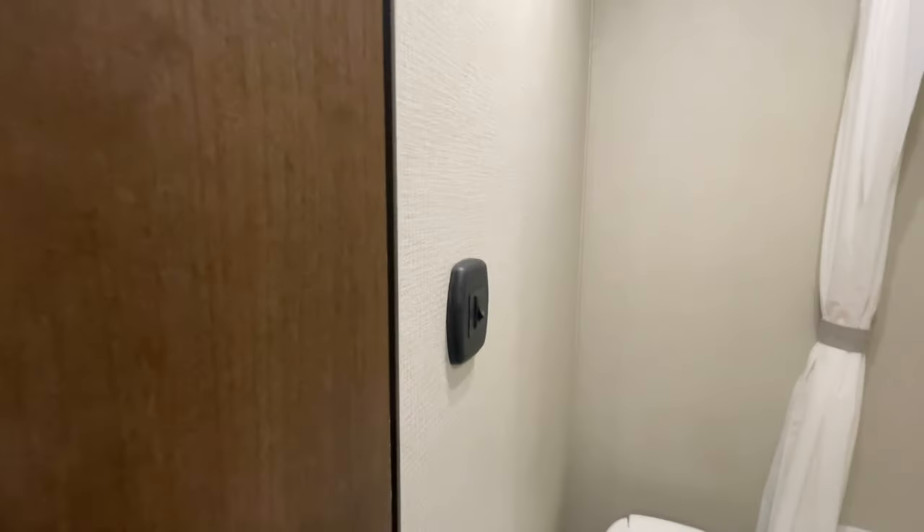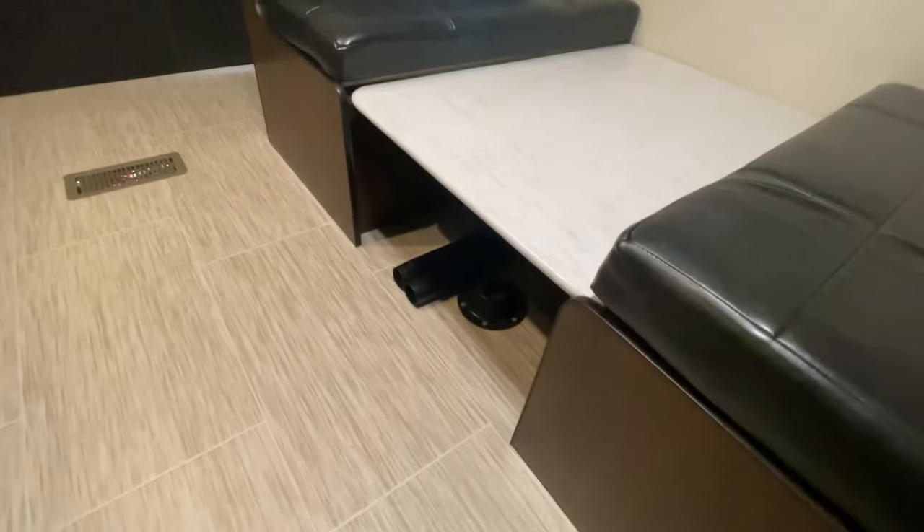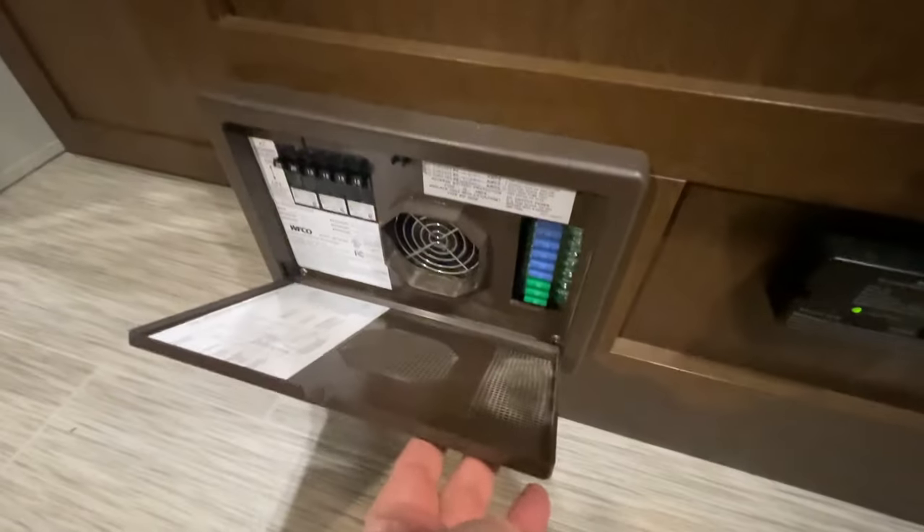Foot flush for your toilet and switch for your light. Your pedestal legs for your table. You do have your breaker box, which is located right down here — resettable 110 breakers, and then of course your fuses.